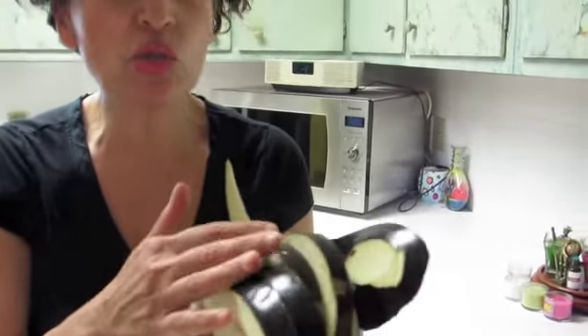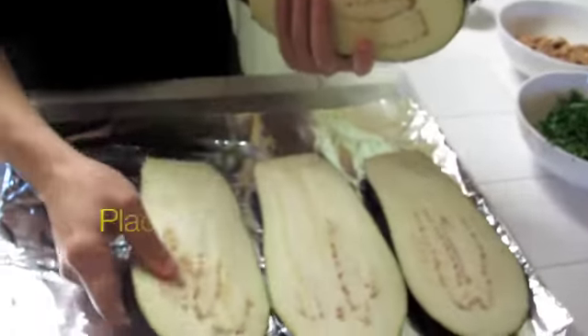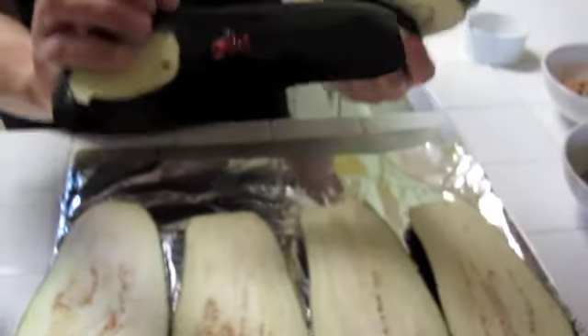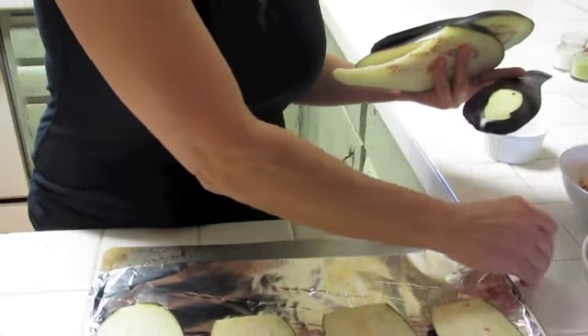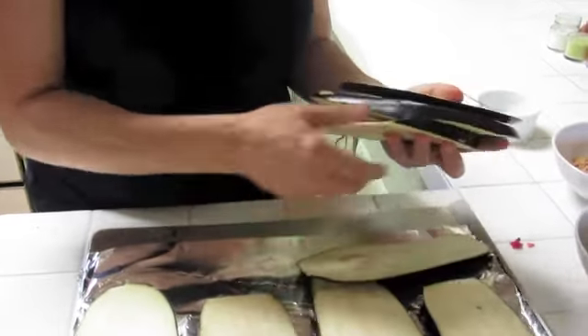This is one eggplant. When you buy an eggplant, make sure it's nice and firm — if it's soft, it's bad. I don't fry, so what I do is just cut them into half-inch thick slices and place them in the cookie sheet. I leave the skin on because without the skin the pepper won't stay together.